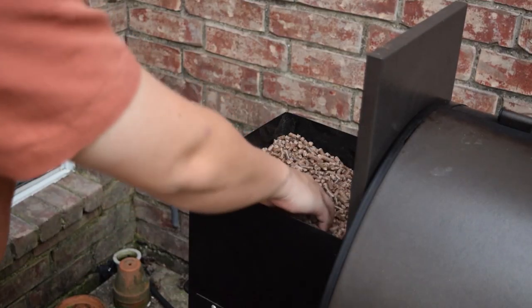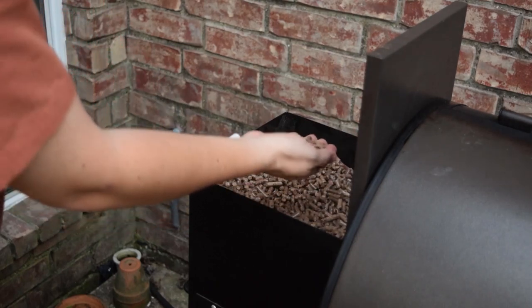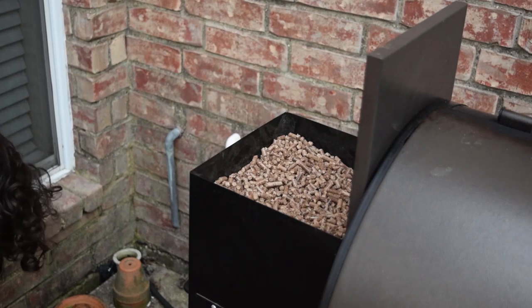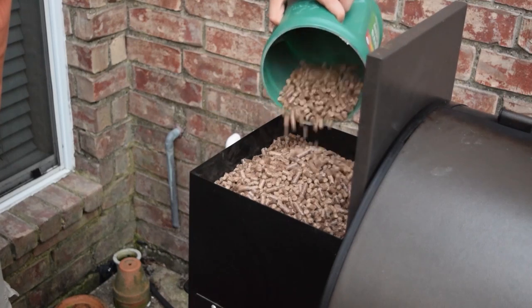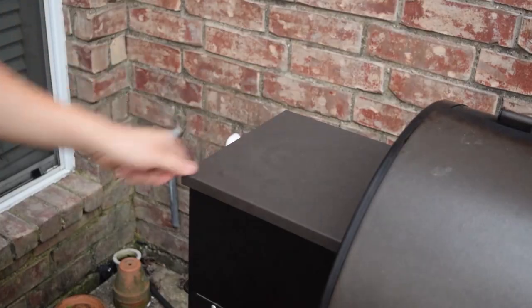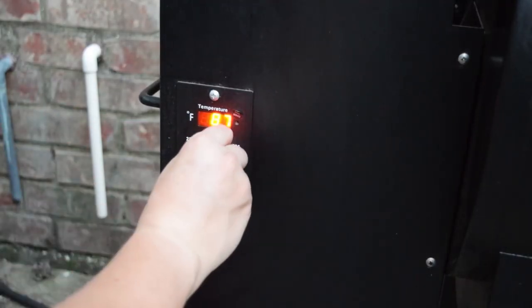Depending on what smoker you have and how many pellets you have, you might need to refill it. This one's pretty full but I'm going to top it off — if you have the ability to do it, let's do it. On this Traeger, we want to set it to about 225 degrees.